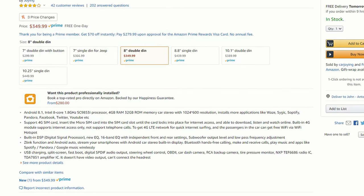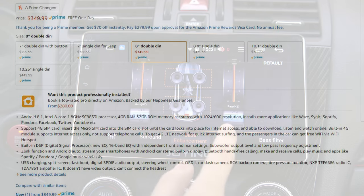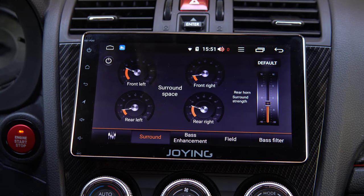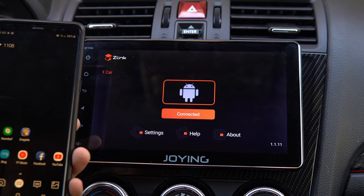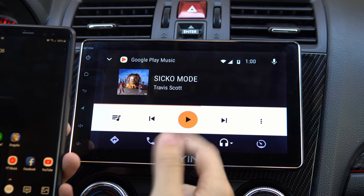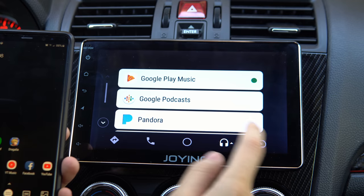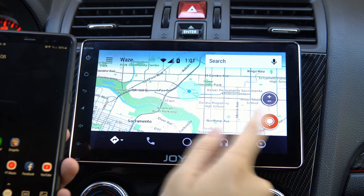On the audio side it has a TDA7851 amplifier, 4G LTE SIM card support so you can take internet access on the road, built-in DSP with a 16-band EQ with independent front and rear settings, subwoofer output levels, low-pass frequency adjustments, and more. It also has Android Auto and Apple CarPlay support, so both camps are accommodated, plus Bluetooth for audio and hands-free calling. There are two USB ports, GPS navigation, split-screen multitasking, fast boot, digital SPDIF output, and RGB lighting.